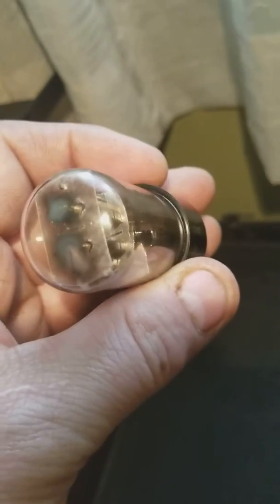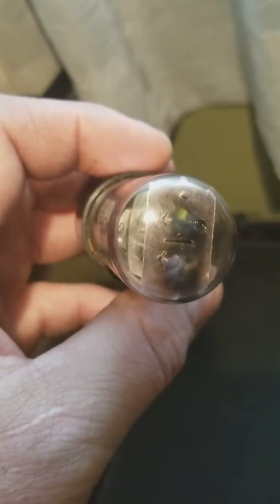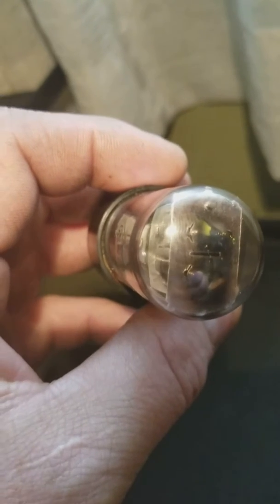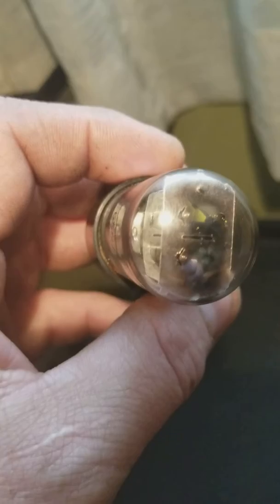It's hard to tell with this light here, but you can sort of see at the top there's still some yellow splotches of paint. The original owner had painted yellow, like a big dot on the top, so I couldn't get all of it off.